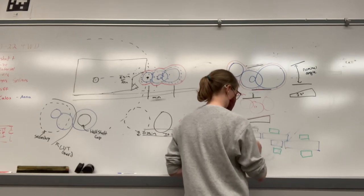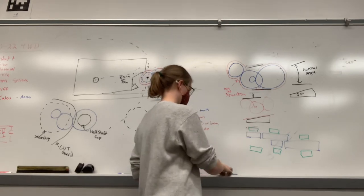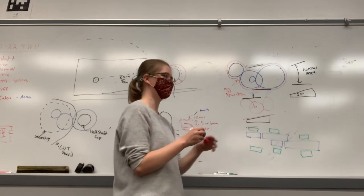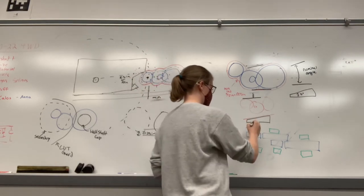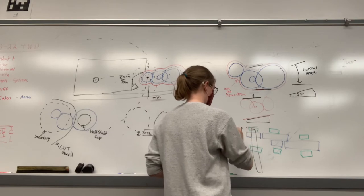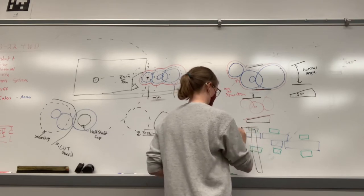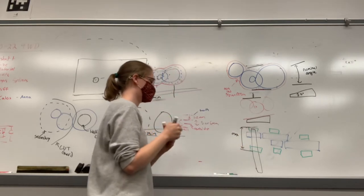The reason you put one bearing out further is to stabilize the cantilever. You want to maximize that distance between the bearings. Like for a cantilever beam, having that wider bearing span reduces the cantilever loading.